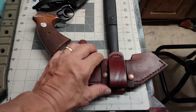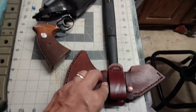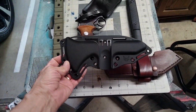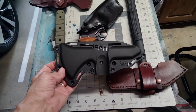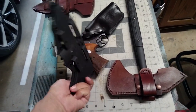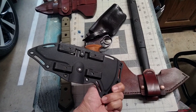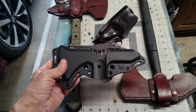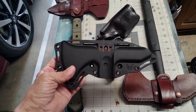This is the first one, and as you can see you can undo the snaps and draw the tomahawk from the bottom. The original sheath for that holster is some kind of plastic — it does have a lot of mounting points, and that's great, but there's really no way to secure the tomahawk into the sheath. It's very rigid, so the tomahawk could easily fall out, and that's what the customer was complaining about.